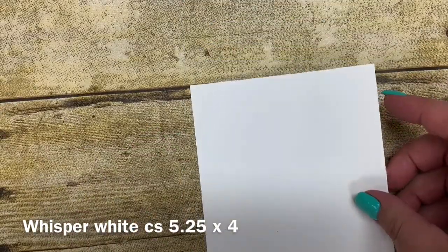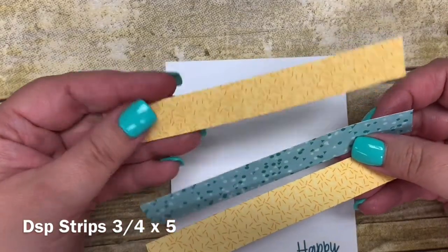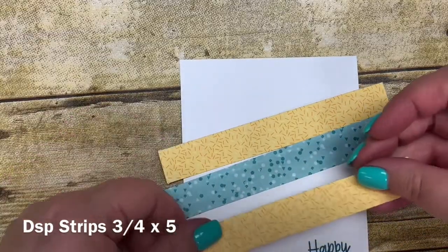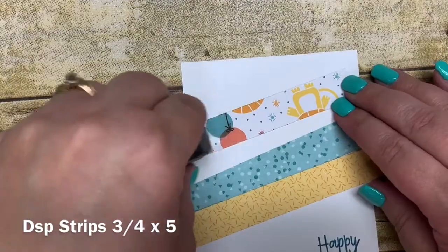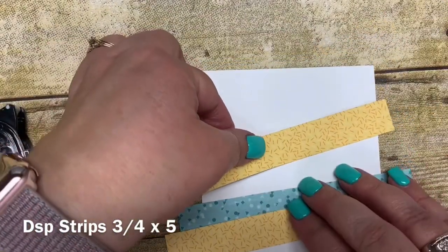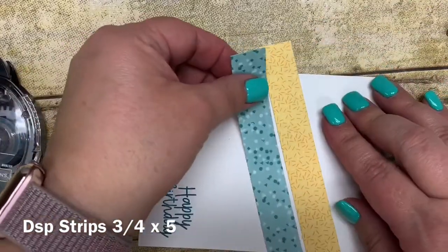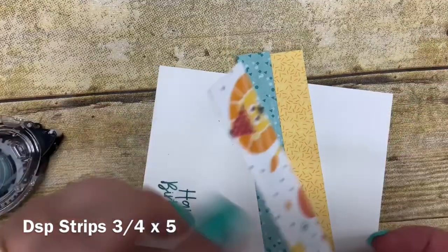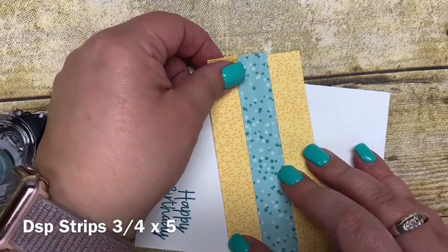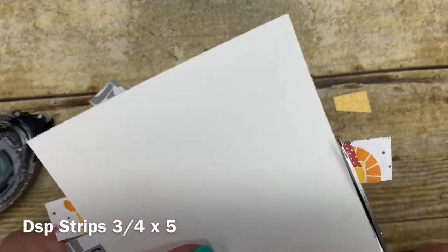I'm going to go ahead and place my strips of paper onto this. I have cut three different pieces of paper from that pack and these are just cut at three quarters of an inch by about five inches. All I'm going to do is adhere these onto my card at an angle and then just cut around the edges. I'm putting adhesive in the middle and butting these right up together so there's no space in between. The final one is the yellow again — you can see the cute little lion pattern on the back side — but for today's project I'm choosing the more plain patterns. Then I'll take my paper snips and cut these off along the edge of my mat.